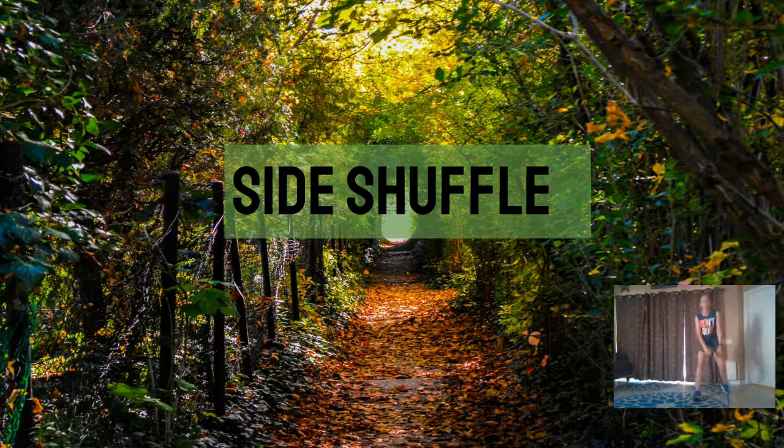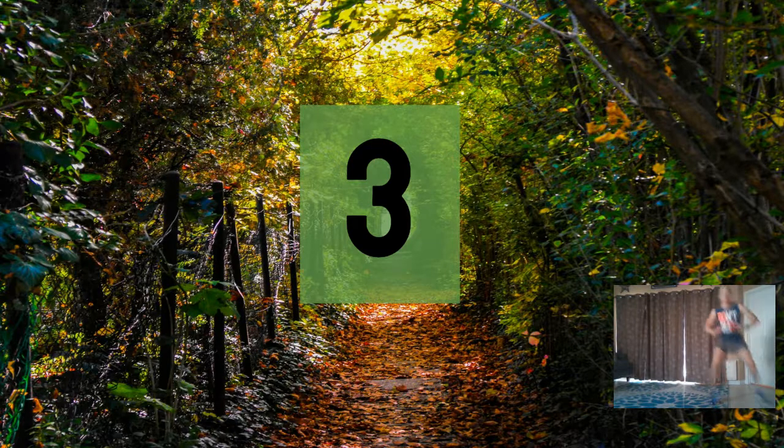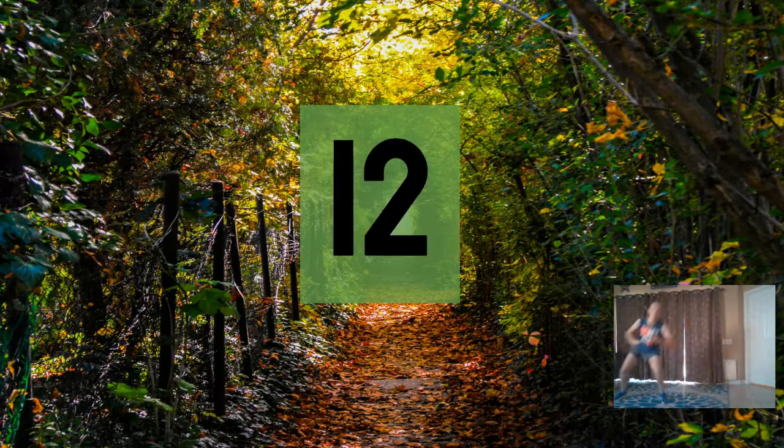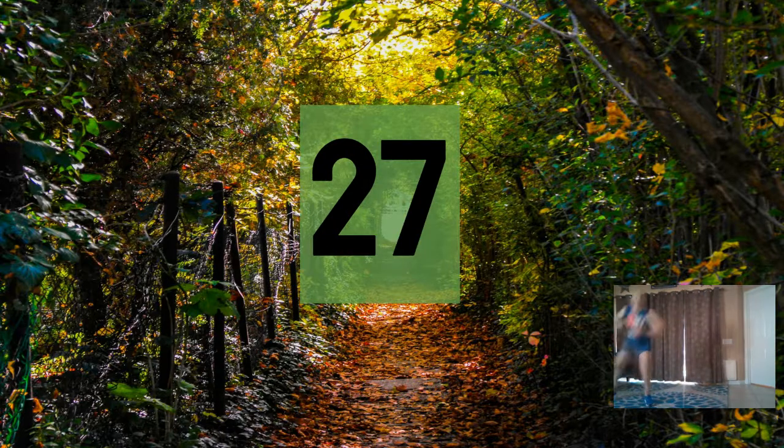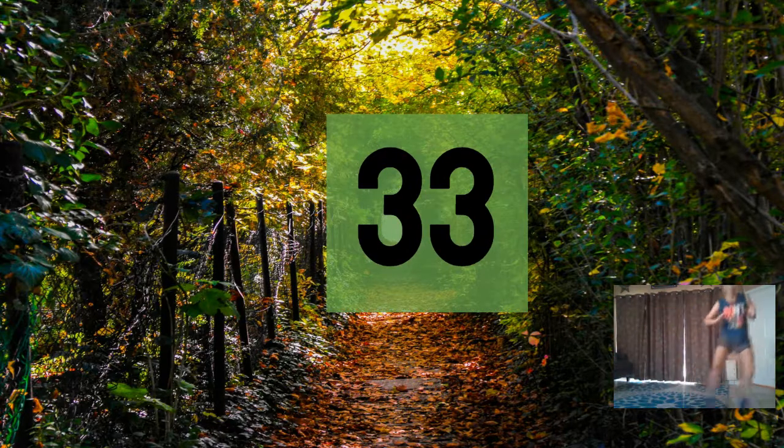Good job guys! Here we go — side shuffle. Three, six, nine, twelve, fifteen, eighteen, twenty-one, twenty-four, twenty-seven, thirty, thirty-three, thirty-six.